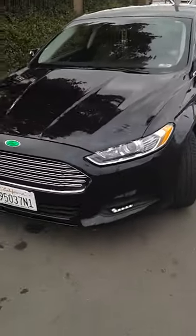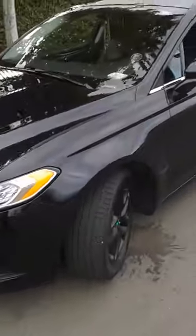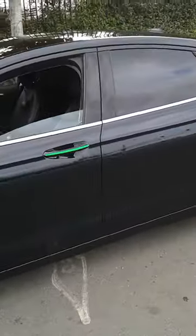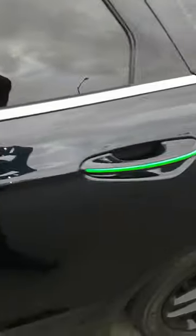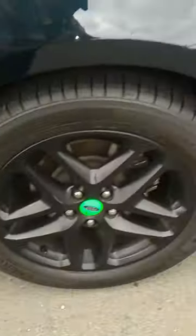Vinyl wrap is the best way because you can customize it on and off as much as you want. See again on the door, back as well, and the back tire.